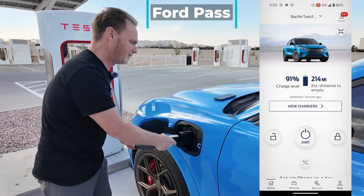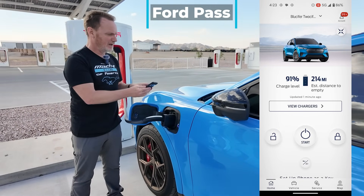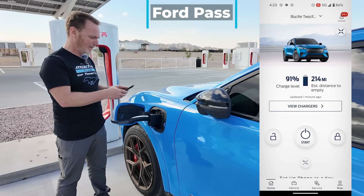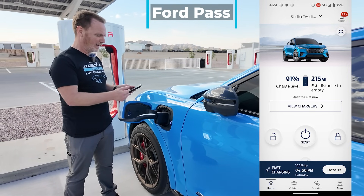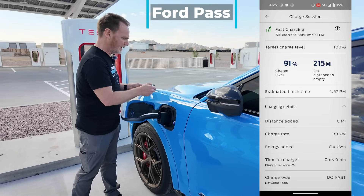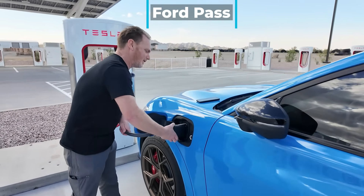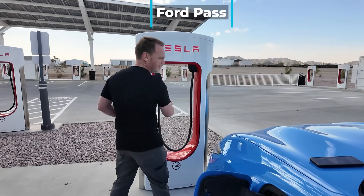It says waiting for charger to activate — and charger activated, tap okay. Now we should be able to just plug in. That was really quick — I think because it was already activated it didn't go through the normal plug and charge protocols. Since I activated in FordPass, I can check and I'm charging at 38 kilowatts. We go ahead and hit stop.